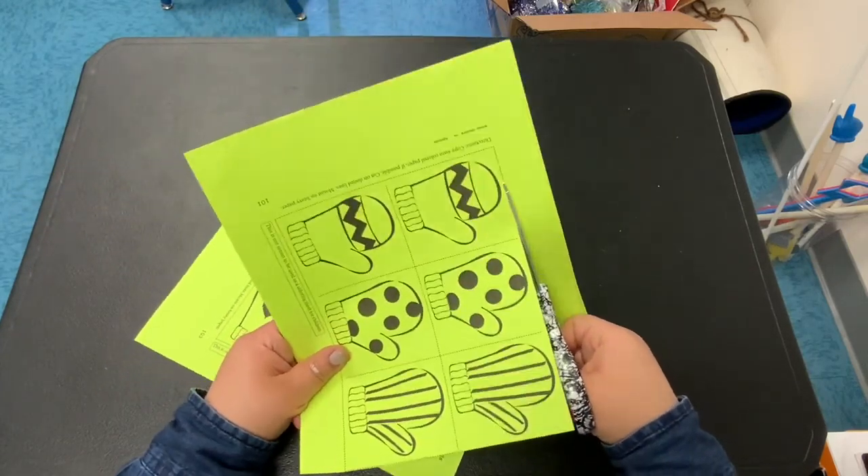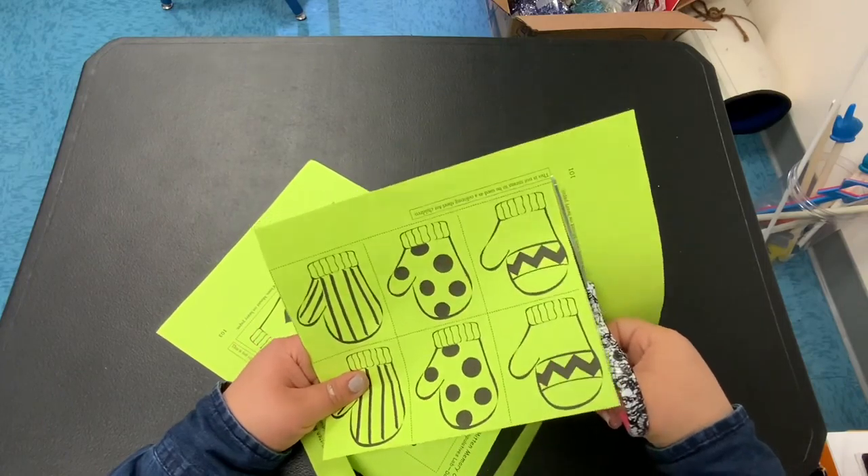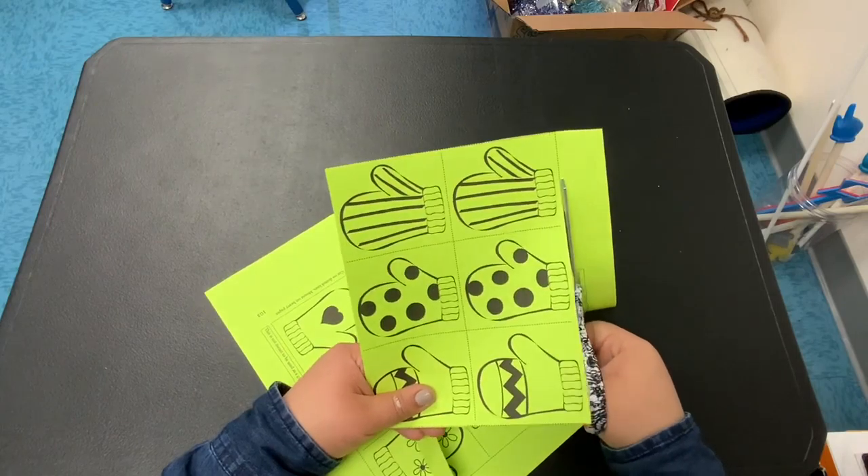Good morning boys and girls. Go ahead and look for your cards — we are going to play a matching game. These should be in your folder that we sent out.